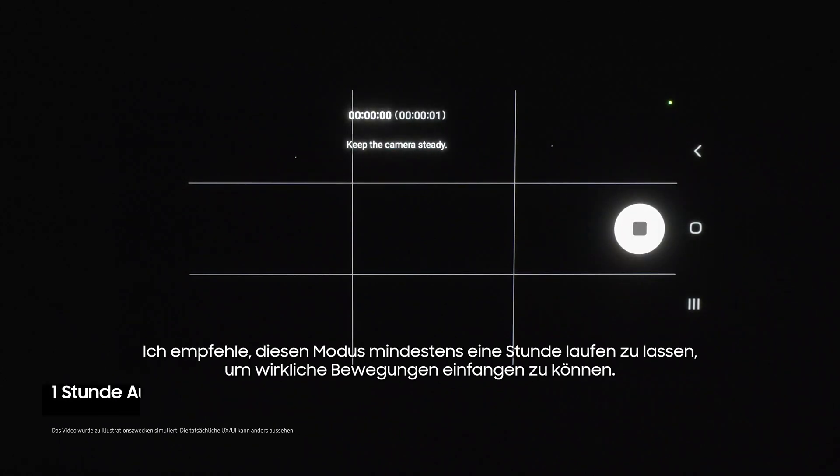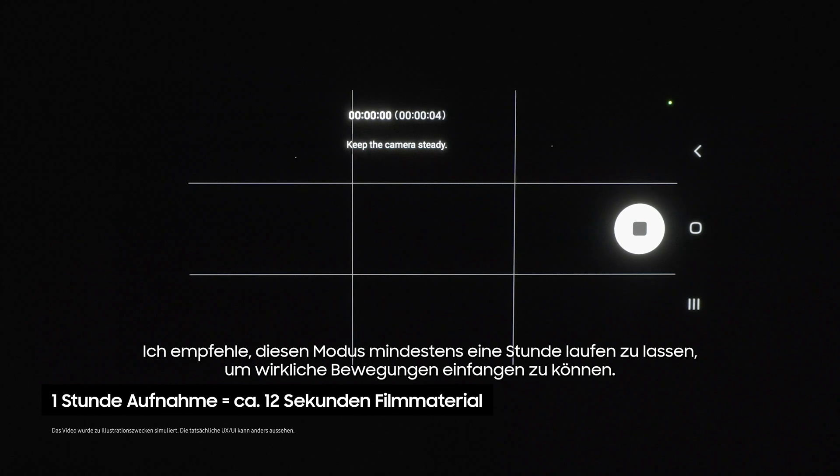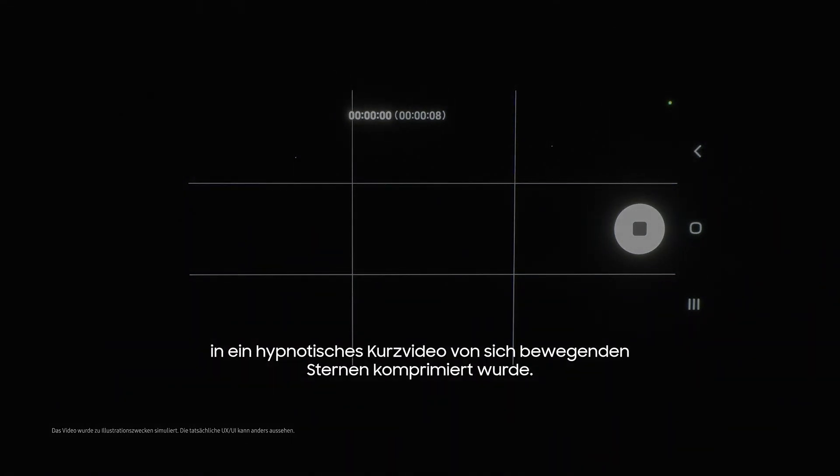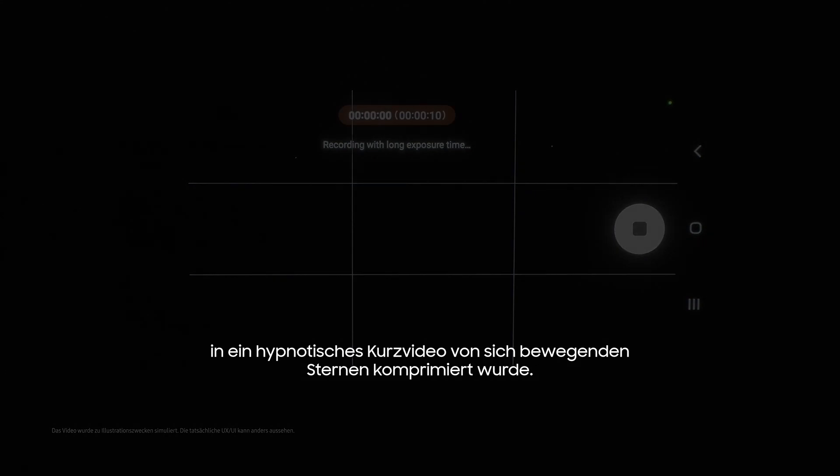Now tap on the Star Trails option right here and click the shutter. I recommend letting this run for at least an hour to see proper movement. When you come back, you'll find all of the footage has been compressed into a hypnotic short video of moving stars.